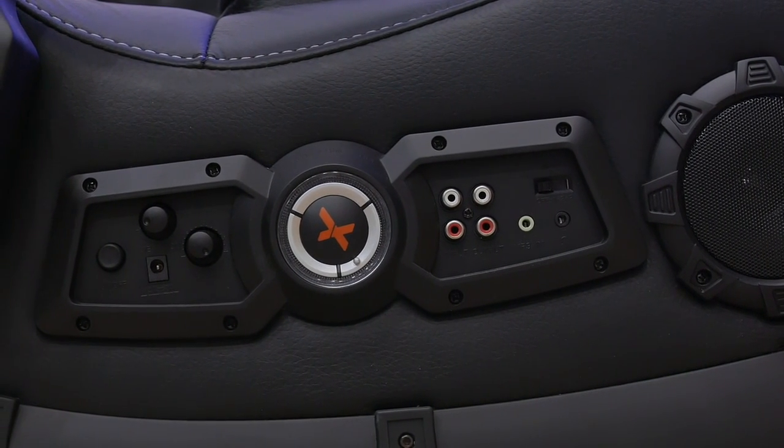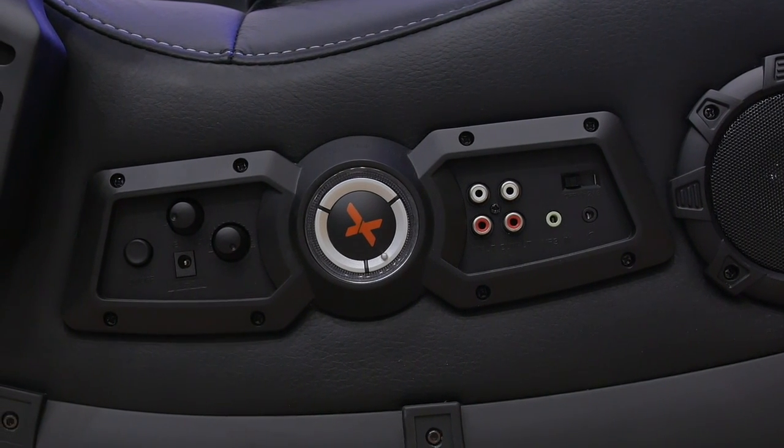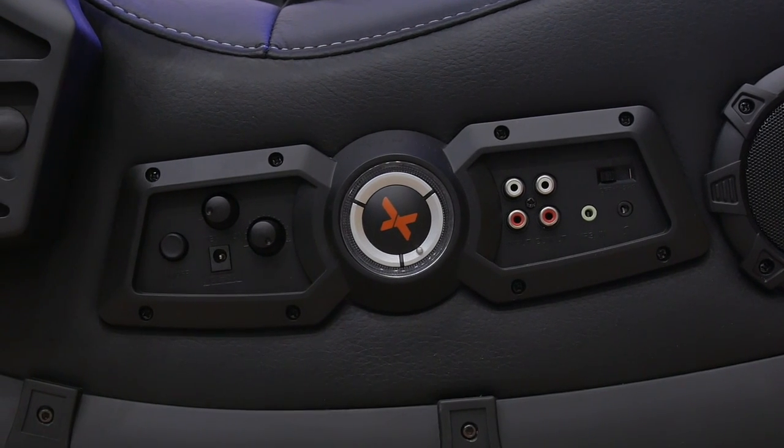You have the option to control the vibration and the bass, and you can connect an audio source through a 3.5 millimeter headphone jack or an RCA. There's also an option to plug headphones in directly to the chair if that is something you would like to use.